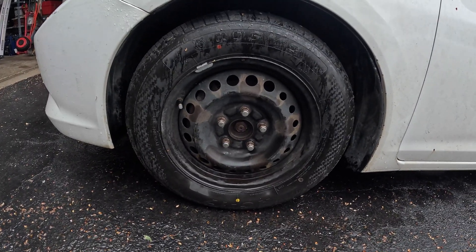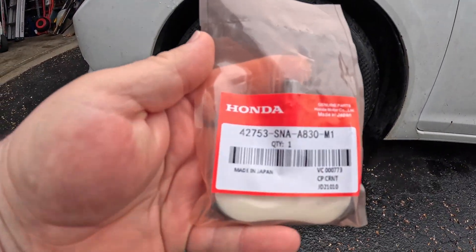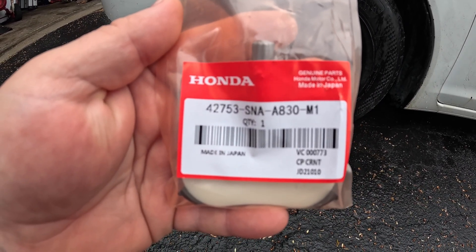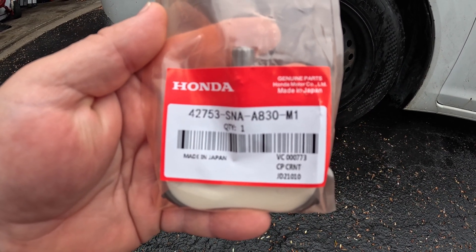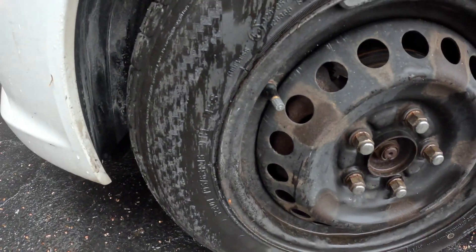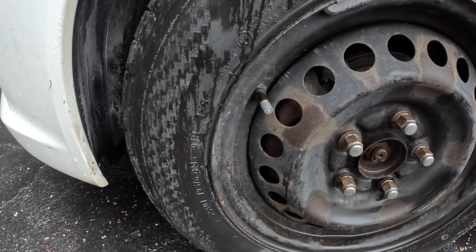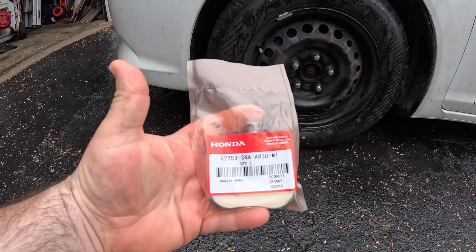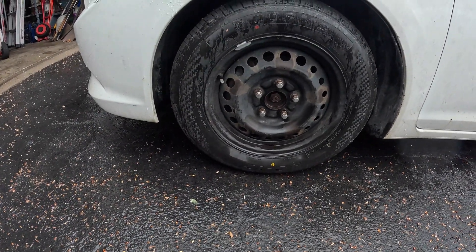So I bought a new Honda sensor. There's the part number — if you guys want to take a screenshot of that. I'm going to show you how to change that rubber valve stem back to the factory Honda sensor to get your TPMS light to stop flashing, so stay tuned.